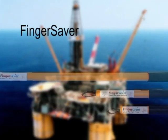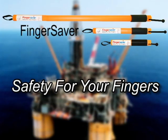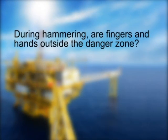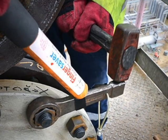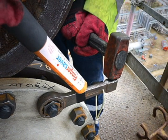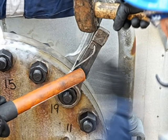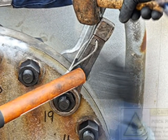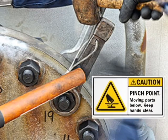Finger Saver — safety for your fingers during hammering. Are fingers and hands outside the danger zone? The Finger Saver is intended to offer support of the tool equivalent to that of hands and fingers. It offers users the ability to remove hands and fingers further away from potential pinch points and impact zones.